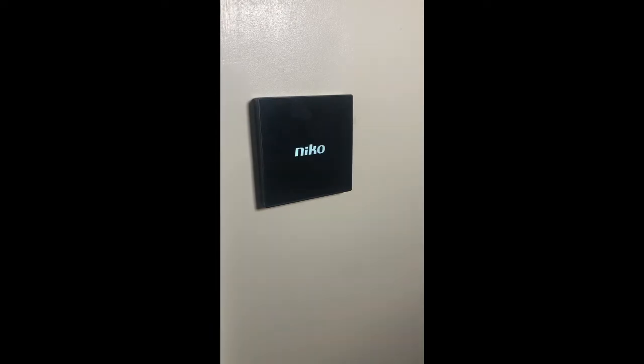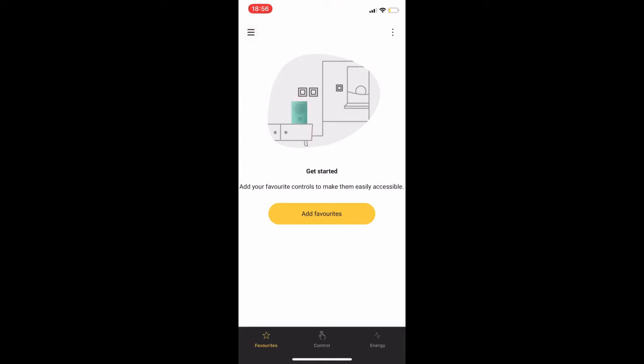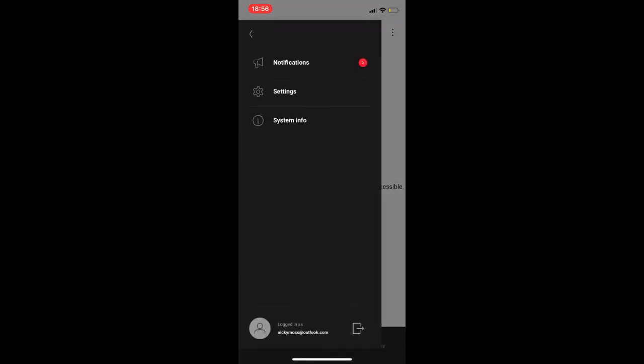When we power it up with a 24 volt DC supply, we'll see the Niko logo on the front and that will stay there for a few seconds — maybe a minute at most — and then you'll get your QR code. This is where you can download the app, then you click the next button and that takes you to the next step of setup. We access the Niko home app, which is the blue house icon, and just follow the steps through into settings.